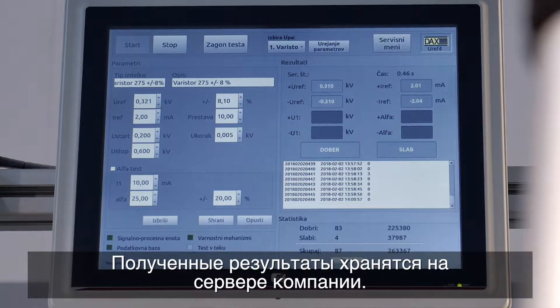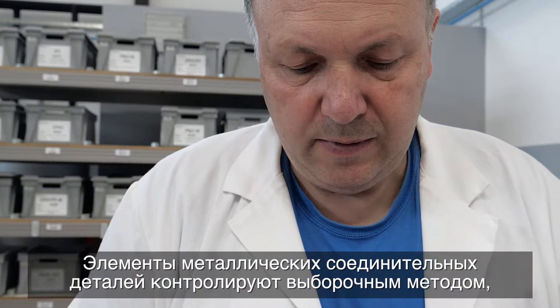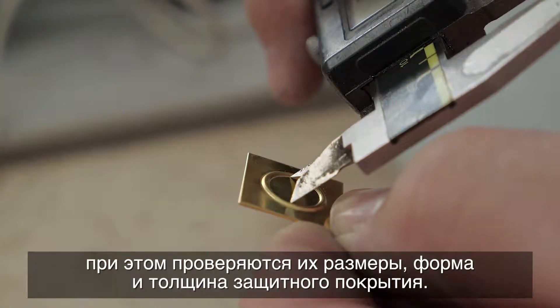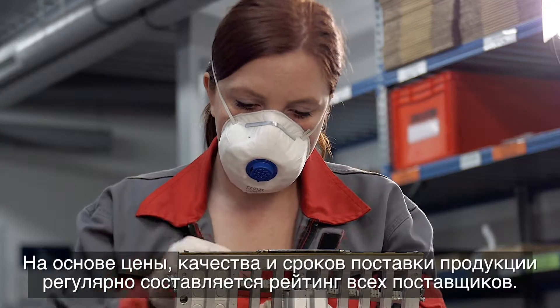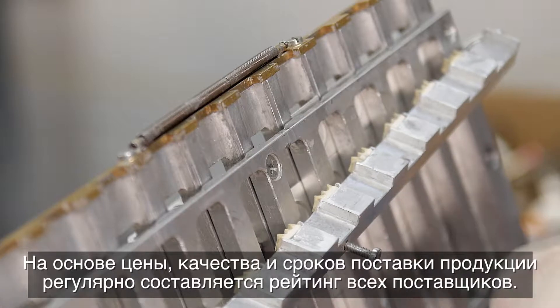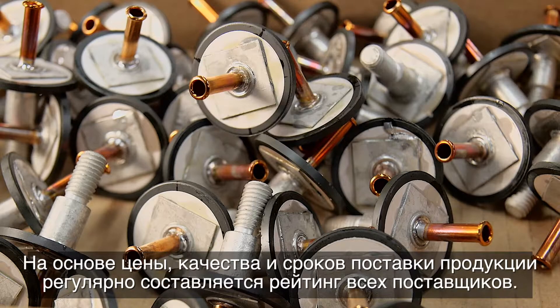The acquired results are stored on the company server. The metal fitting elements are assessed using a sample method by checking their dimensions, shape, and thickness of protective coating. All suppliers are rated on a regular basis regarding their prices, quality, and delivery times.